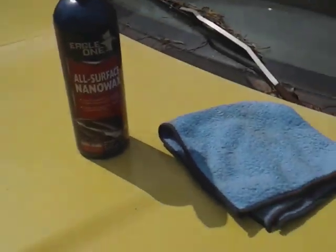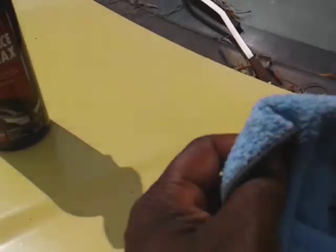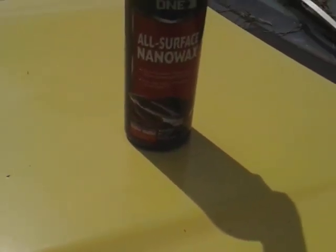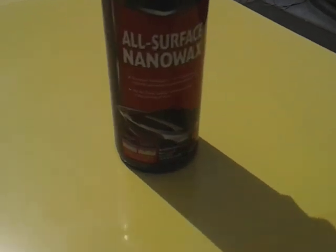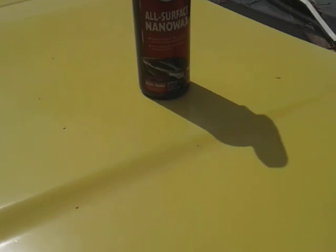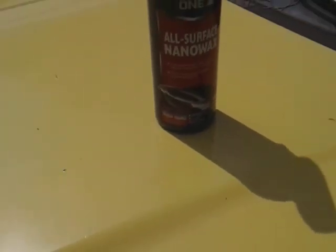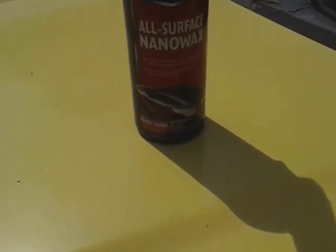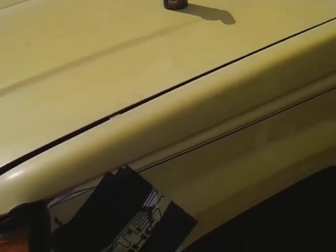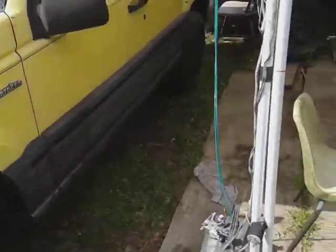Welcome back to the channel. In this video I'm gonna share with y'all another good product — we're gonna see how it does on a yellow Jeep Trackhawk paint. Something quick and fast, you know what I'm saying. It's called Fast Gloss, contains carnauba for ultimate protection and shine, no drying time needed, no hazing white residue, and it won't stain the trim. This is the Eagle One All Surface Nano Wax. I'm gonna show you how good it glosses out on the hood of this Jeep Trackhawk.